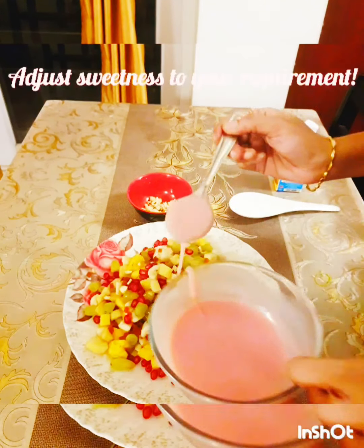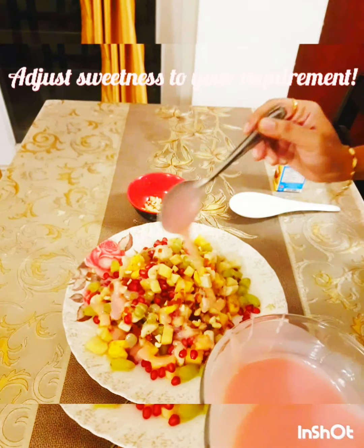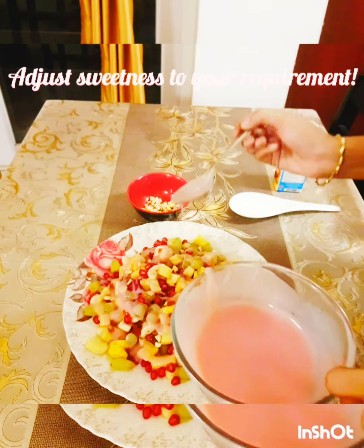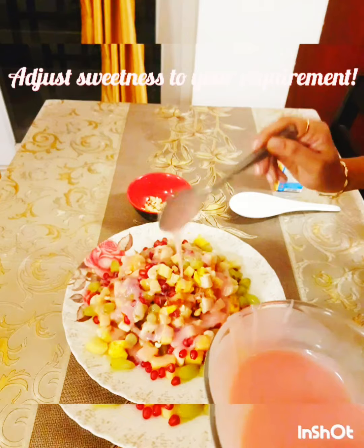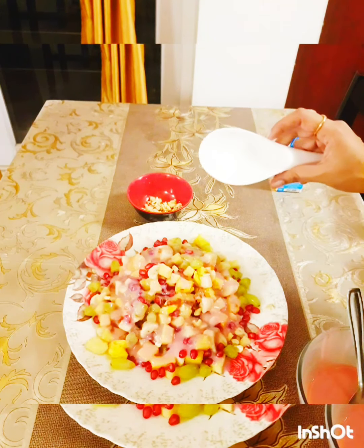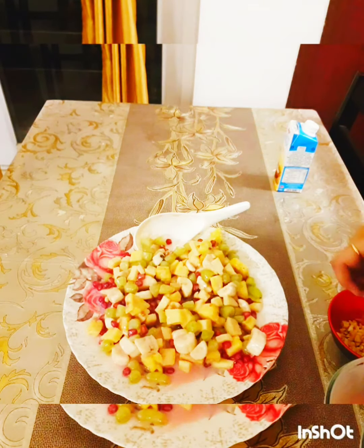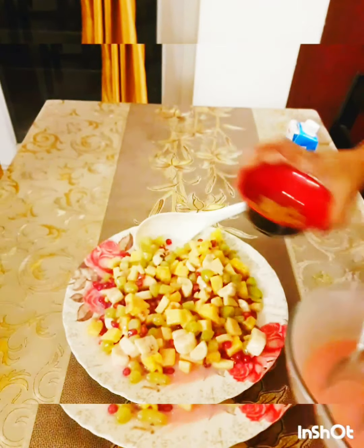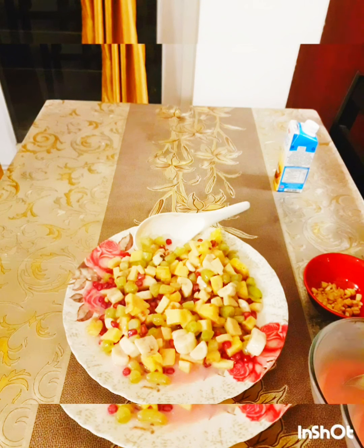I'm just going to first add in the melted chocolate that we prepared and give everything a mix. My mixing is done. This is the leftover white chocolate melt I have for the final garnishing, along with some chopped cashew nuts and tutti frutti as well. Let me get this quickly transferred and do the presentation.